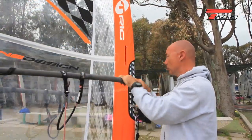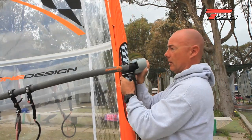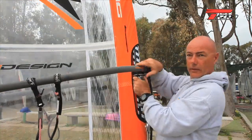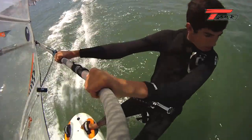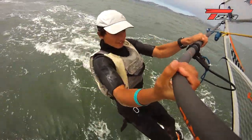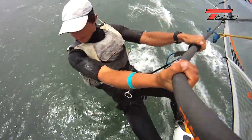When you sail in strong wind you have to put your boom at head height. It's more difficult to pump but the angle on the leeward side is much better. When you raise the boom you have to move the harness line to the back of the boom, and in light conditions you have to put the harness line closer to the mast by about 10-15 cm.